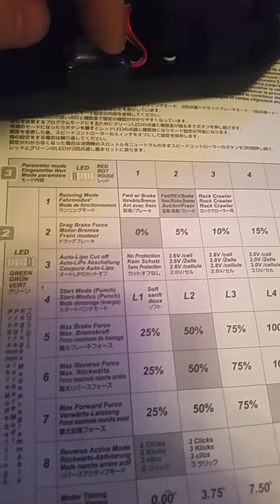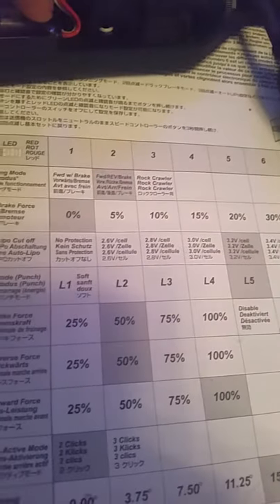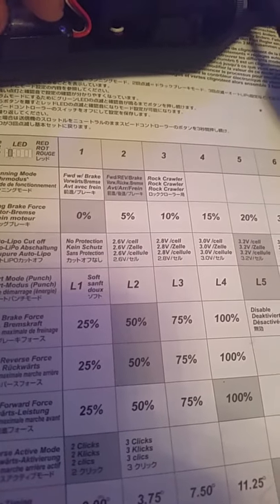2 bleeps means it's on 50%. Press the button — 3 beeps, 75%. Button again — 4 beeps. Button again — disable. Back to 2. Switch it off.